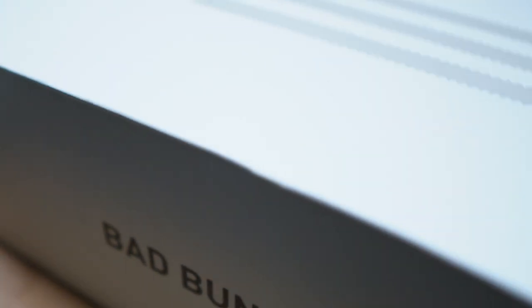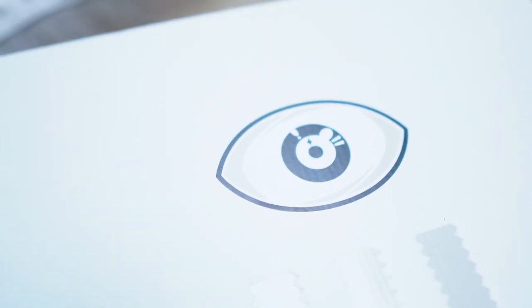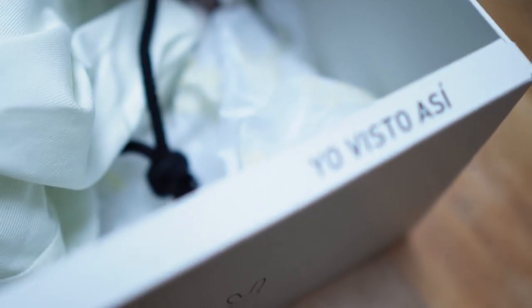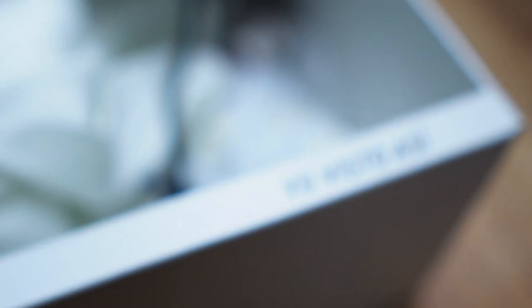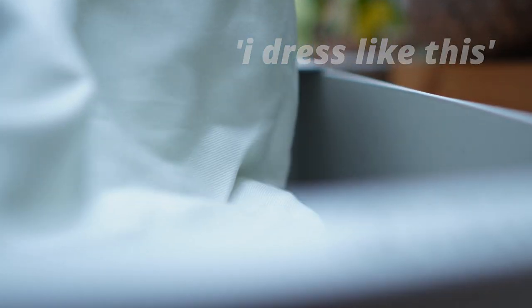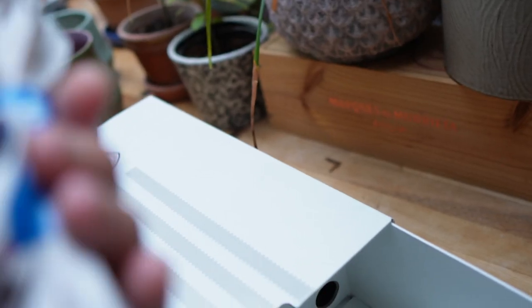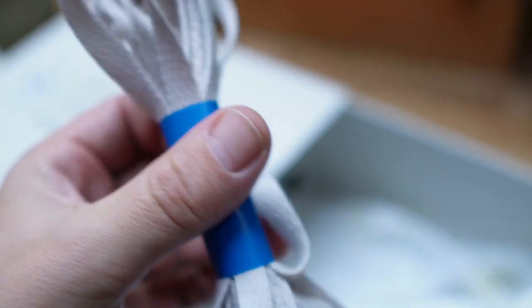In terms of the box, it's a pretty beautiful box. You've got the three stripes on the top and then the third eye, or the evil eye. When you open up the box you've got the wording 'Yo visto asi,' which I think means something like 'this is me' or 'this is what I look like.' The shoes come with a dust bag, which is always a really nice touch, and you get an extra set of flat laces in a cream off-white color.